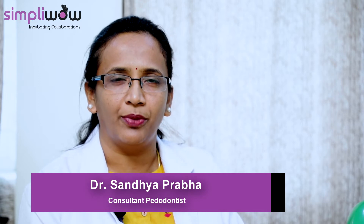Hello, I am Dr. Sandhya Prabha. I am the consultant pedodontist working in Poona Dental Clinic.